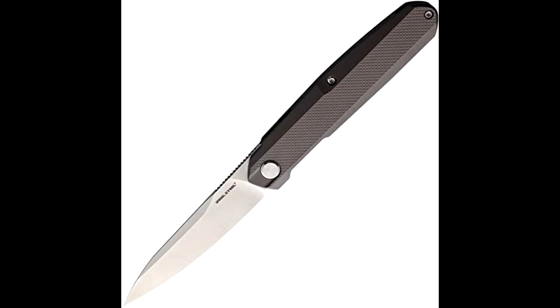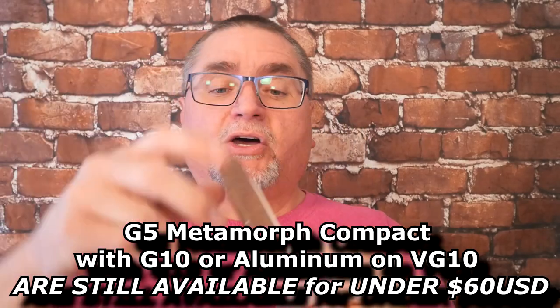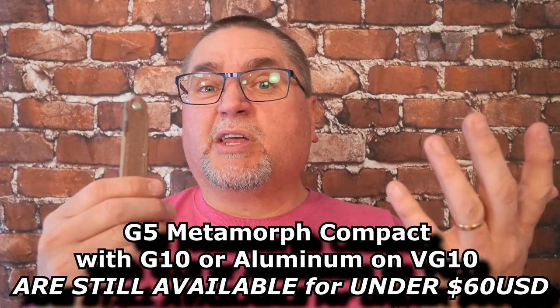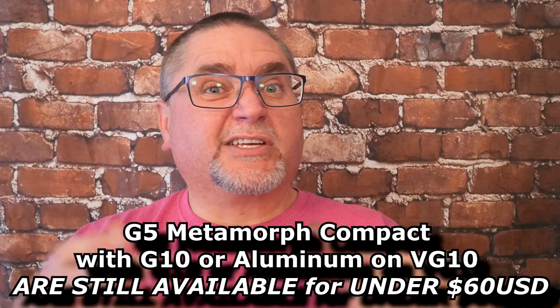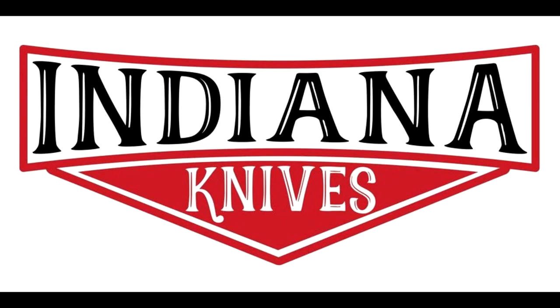They also sell it with gray aluminum, or you can get gray G10, or if you're in Europe, a nice bright blue G10 version. I'll have links for all of those down below, although the only one that I would earn any commission on is one of the Amazon links. I really, really like this.